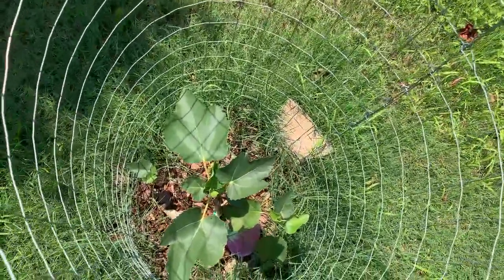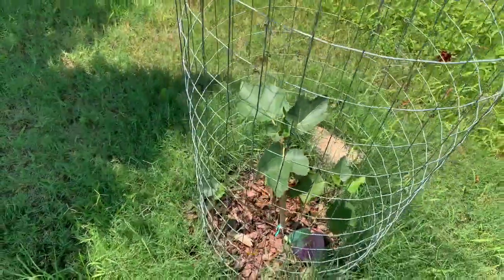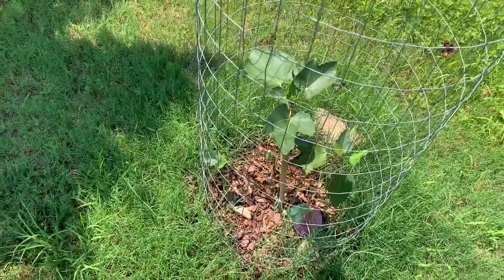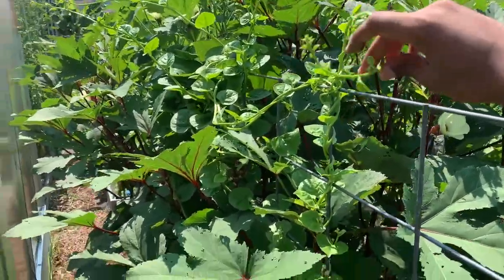This is also the newest addition to the orchard — a Violet de Bordeaux fig. There's actually a story behind this: the first day I planted it, skunks came and dug it up. It went through a huge shock and just started growing now.